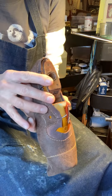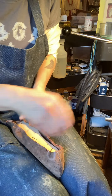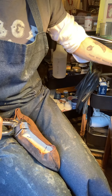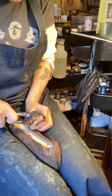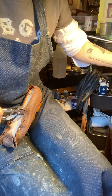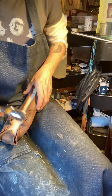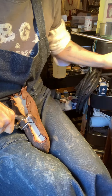The center seam is in the center. Now I'm going to start lasting through the waist. Again, this is just preliminary to make sure the leather sits exactly where you want it on the last. Once again, back and forth, back and forth.